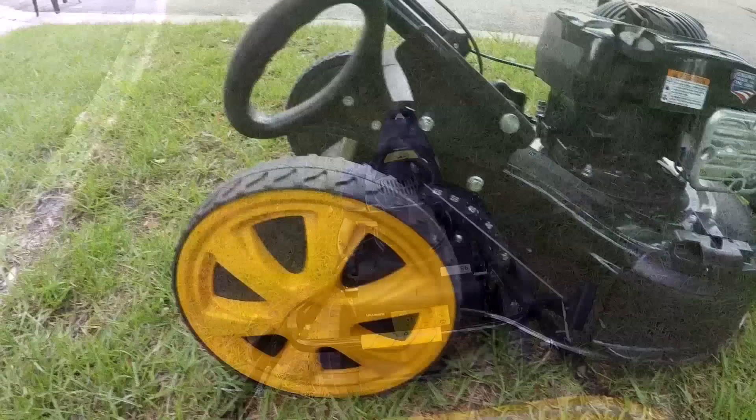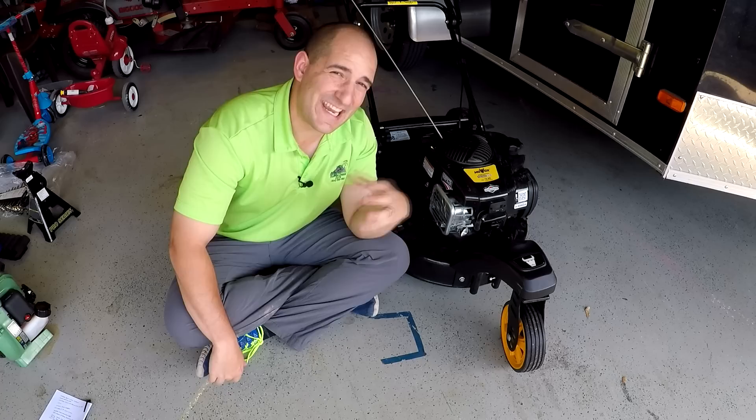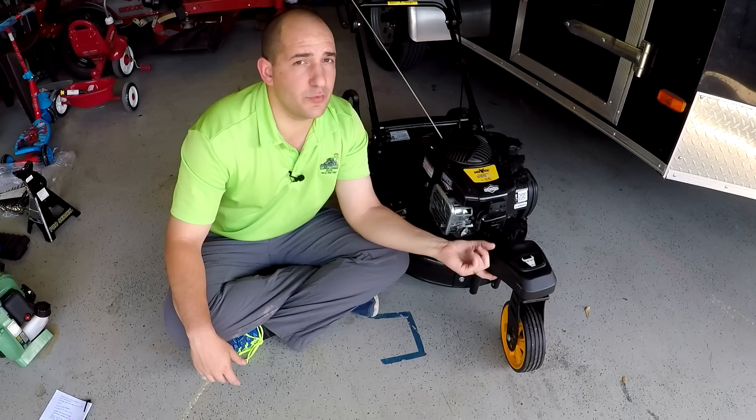Get the four-wheel models because then you're going to be able to float over low spots in your yard. You're not going to tip when you're going over. You're going to have a smoother ride if your lawn is bumpy. It's definitely one of the most negative videos of a product that I've ever done. There's no scenario I can think of where I would ever recommend this to somebody. If this were a $200 mower, maybe I'd be singing a different tune, but it's $400. That's a lot of money.